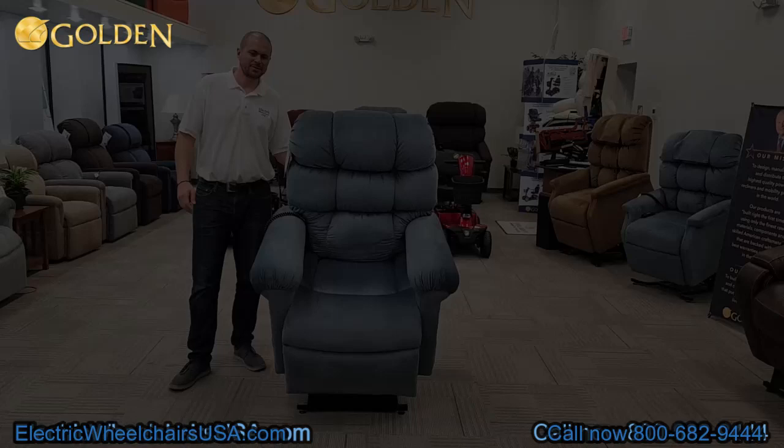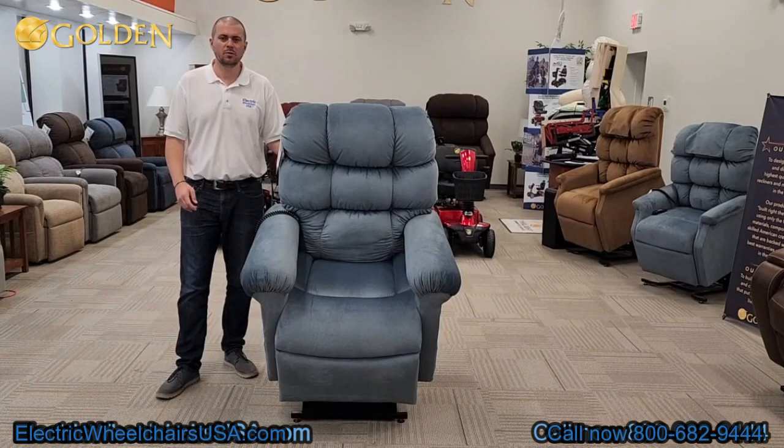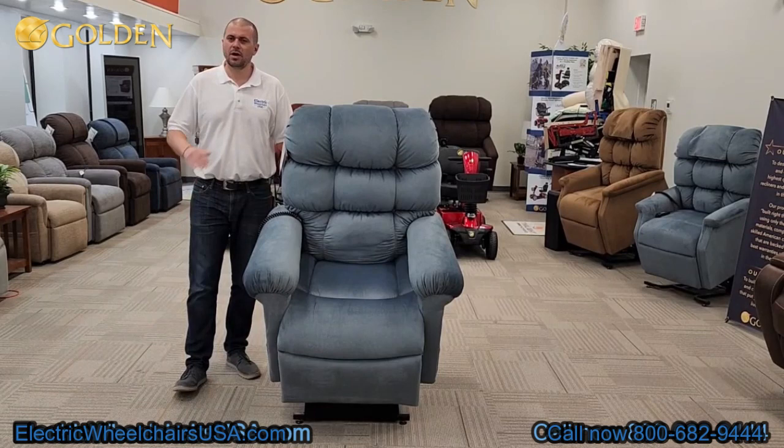If you're looking for an awesome lift chair that's unique to the industry, manufactured in Old Forge, Pennsylvania, here in the USA, this is a great choice. Golden Technologies is one of the best brands in the industry, with one of the best warranties — including one year of in-home service. As long as you have a warranty-approved claim, they'll send a technician to your home to diagnose and resolve the issue. If you have any questions, call us at 1-800-682-9444 or visit electricwheelchairsusa.com.